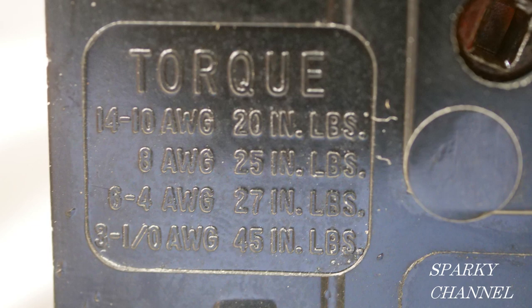For instance, for 14 to 10 AWG it's 20 inch pounds. For 8 AWG it's 25 inch pounds. For 6 to 4 AWG it's 27 inch pounds. For 3 to 1 ought AWG it's 45 inch pounds.